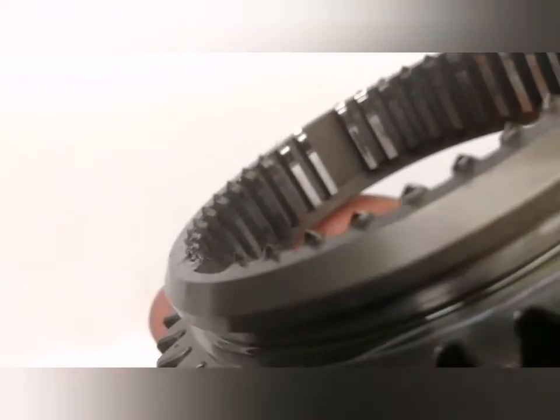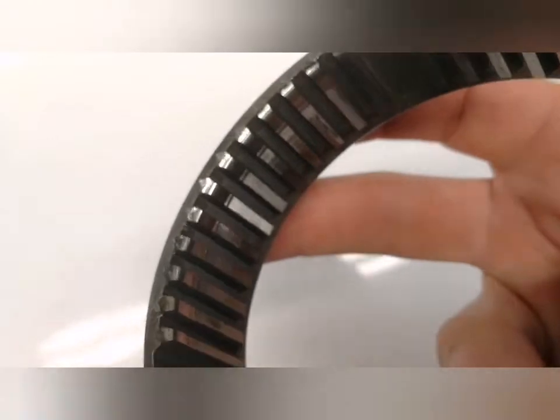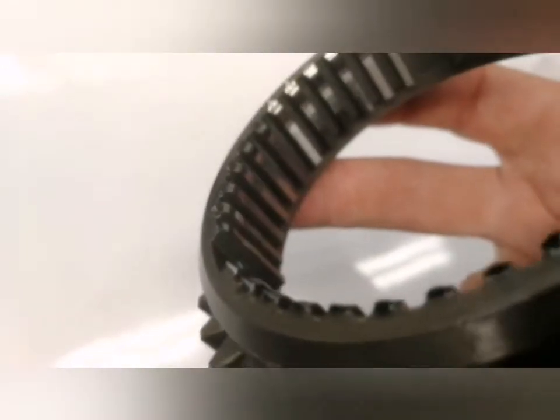I found a used one for a fair price — $130 — and it doesn't look too worn at all, so fingers crossed on it. That's my 915 fifth gear issue. Hopefully I can update this later and let you know how I fixed it.